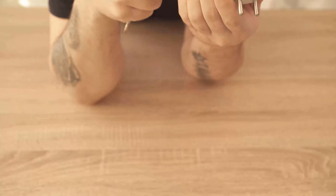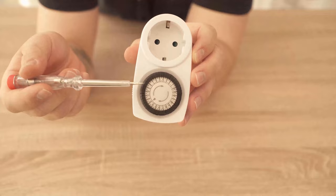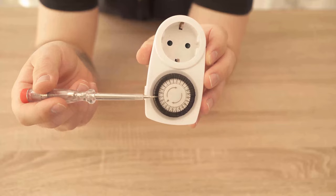Now you have these outer small black buttons on your timer that you can push in or pull up again. Whenever one is pressed in, it means that the power is switched on. And the ones pointing upwards, the current is switched off.